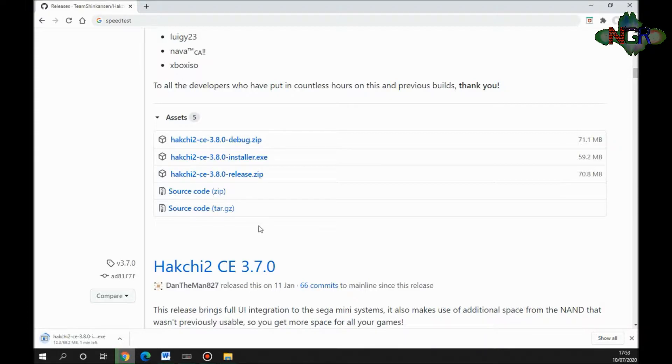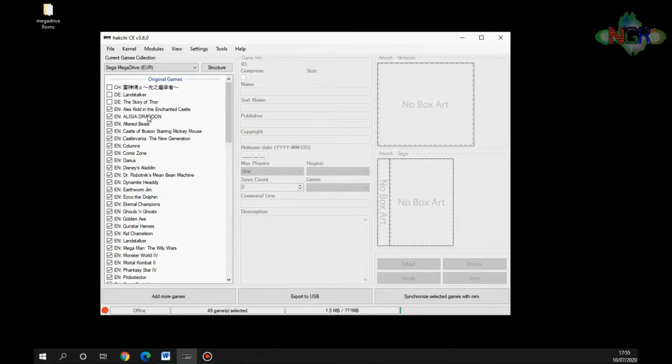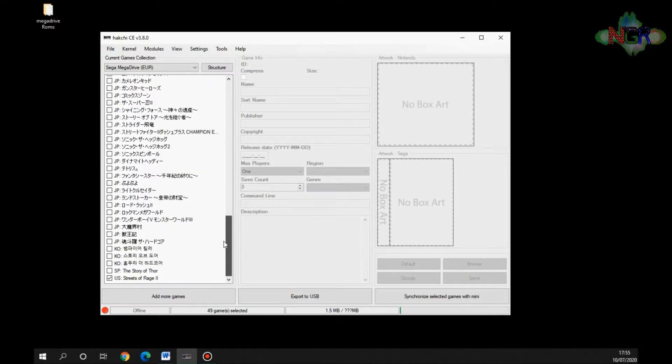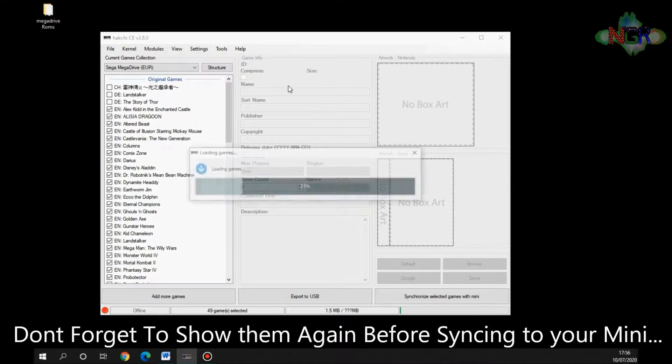Once installed and opened for the first time, it automatically defaults to the NES games list. With this program you can mod the NES, the Super Nintendo mini, or the Sega Genesis. Because we've got the Sega Mega Drive mini, I'm going to click on Sega Mega Drive mini. It shows all the games that come stock with all the Sega Mega Drives as shipped. We don't need to see those, so we go to View and hide the original games, giving us a nice blank page.